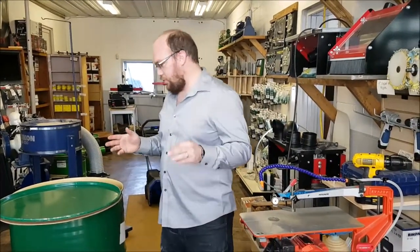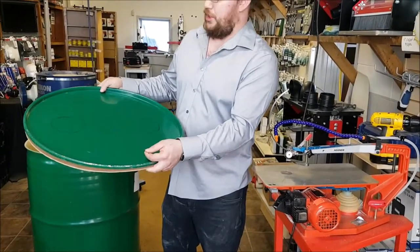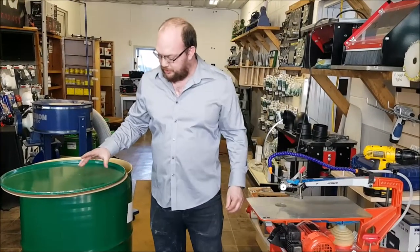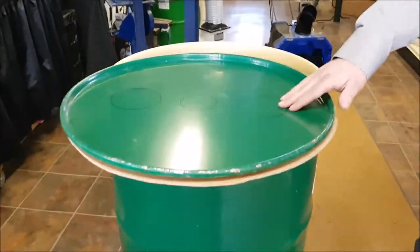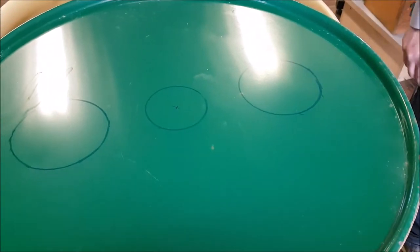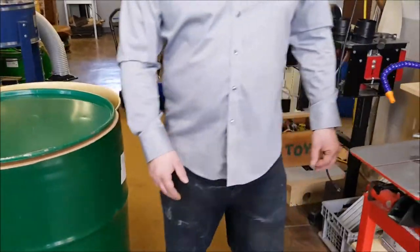I'm Ethan Moore from Stock Room Supply and I'm working on my own little project here for our shop. We're making a chip separator for our dust collection system out back and I'm going to be cutting a little bit of steel on this lid at the top. It's probably 20 gauge steel in the thickness — maybe a little under a sixteenth of an inch thick — and I'm going to be using my scroll saw to cut it.